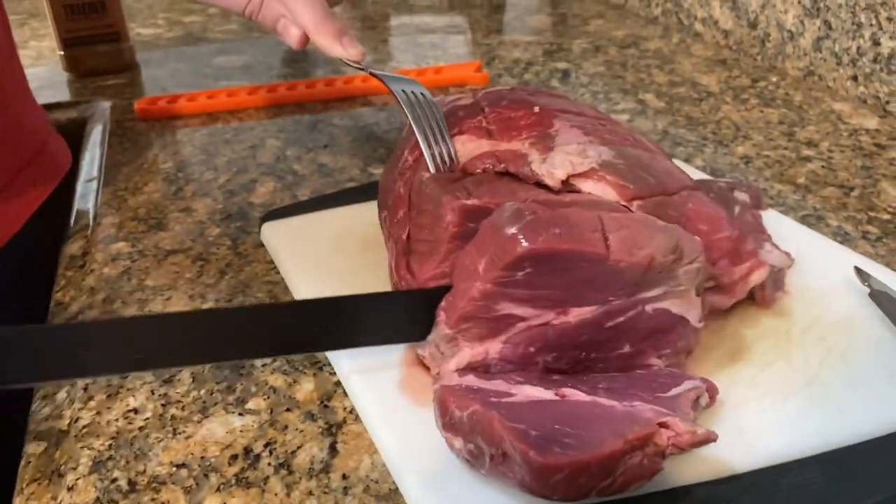That looks pretty good. Paul just had a really good idea — the flap that was on the meat, he just cut right off, and we're going to put it to the side and maybe make some street tacos with it. That's a good idea, right?